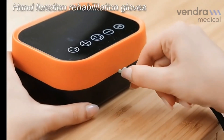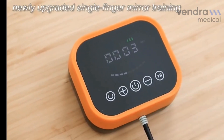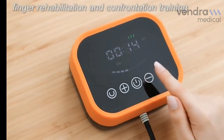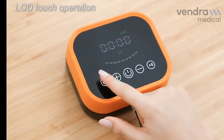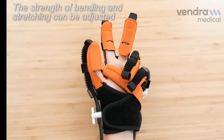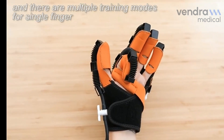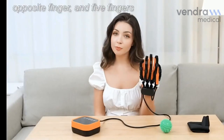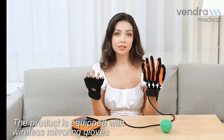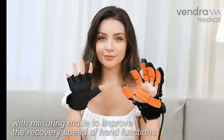Hand Function Rehabilitation Gloves offer multiple modes to cover rehabilitation needs, including newly upgraded single finger mirror training, finger rehabilitation and confrontation training. LCD touch operation allows straight-off bending and stretching to be adjusted. There are multiple training modes for single finger, opposite finger and five fingers. The product is equipped with wireless mirror gloves with mirroring mode to improve recovery speed of hand function.